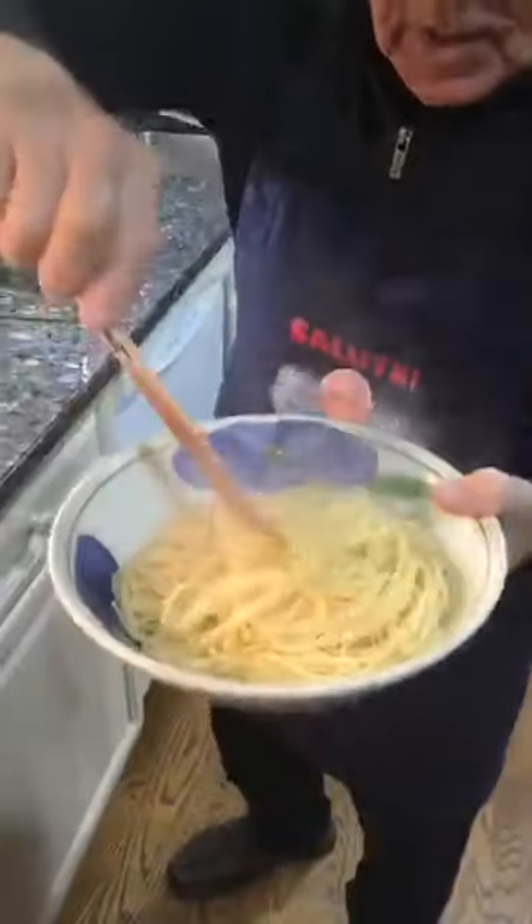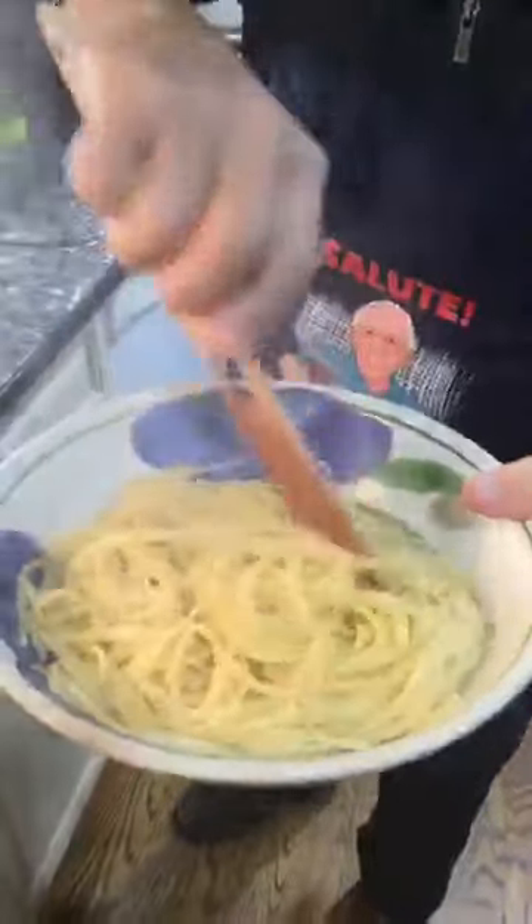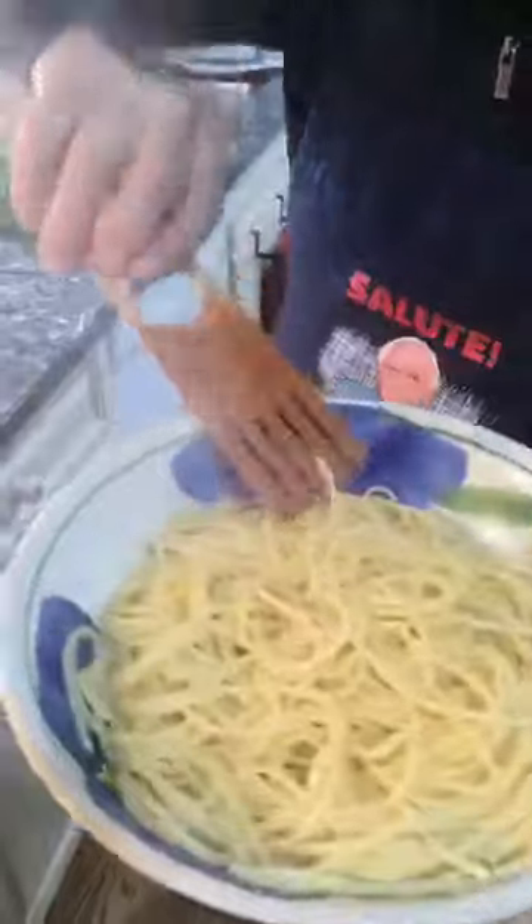When you cook the pasta, take it out a little bit before it's fully done. A lot of people tell me the pasta sticks together — here's what I do: after you drain it, put a little oil on and turn it like this. The pasta stays nice and doesn't stick.